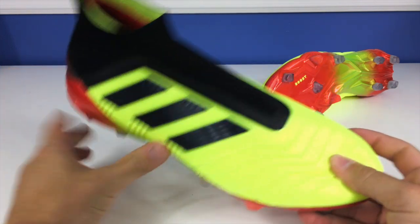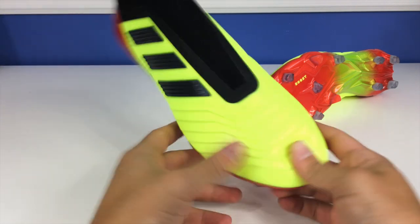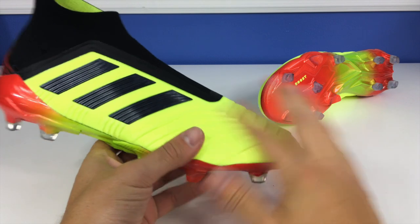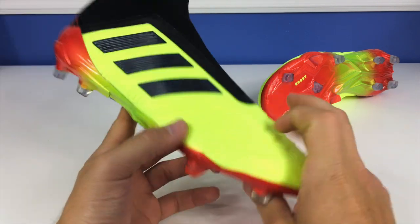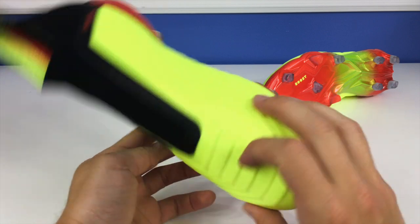The 18 Plus is the laceless configuration of the Predator. It has the same general characteristics as the 18.1 — you have a control skate upper with a very soft, flexible upper material, one of the softest uppers I've ever felt right out of the box. I like the way they've engineered the Prime Knit to fit in with the ridges, offering a very nice feel on the ball. I like the instep here — it reminds me of old passpads.